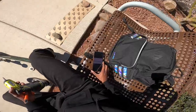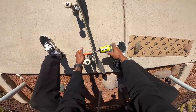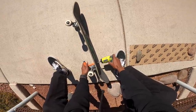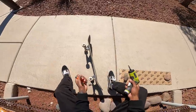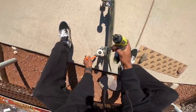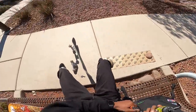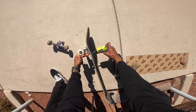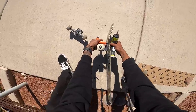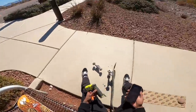First question: did you actually do what you texted Cory? Yes, there was no cap in that message I sent to Cory. If you guys don't know what I'm talking about, it's in the last video - go watch it. Next question: dinner with any successful person, who are you picking? Elon Musk for sure, definitely Elon Musk. Elon is like my idol, and Steve Jobs, but Steve Jobs is dead so I can't have dinner with him.